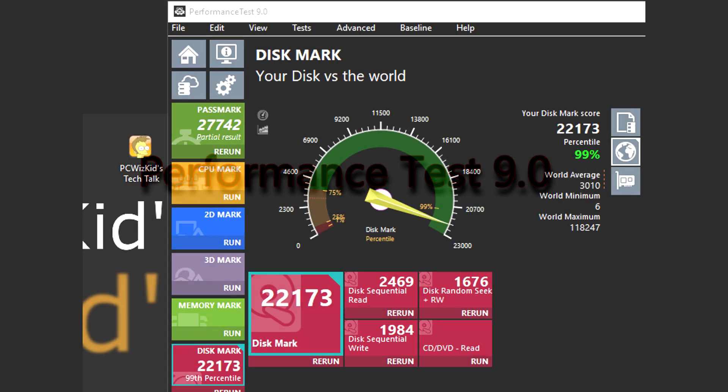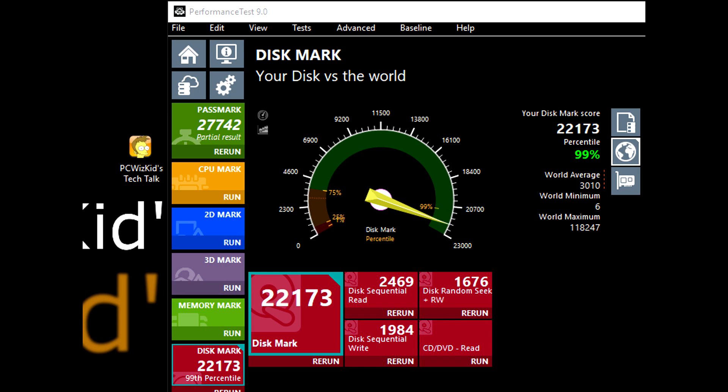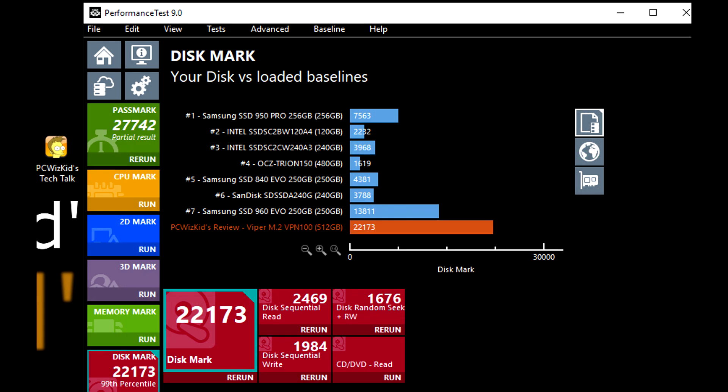The Performance Test 9.0 is saying that this drive is rated super high. How does it compare to other drives tested with this benchmark? As you can see, the Samsung SSD 840 Evo — it is actually five times faster than that one. So depending on the SSD, it could indeed be five times faster.